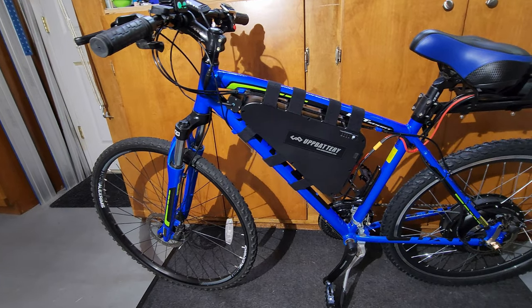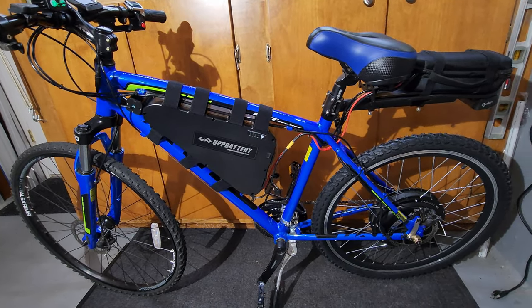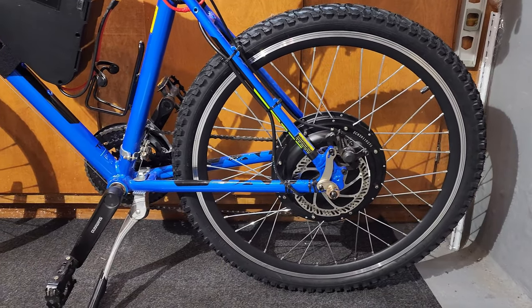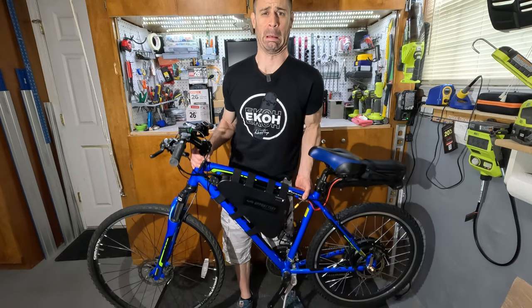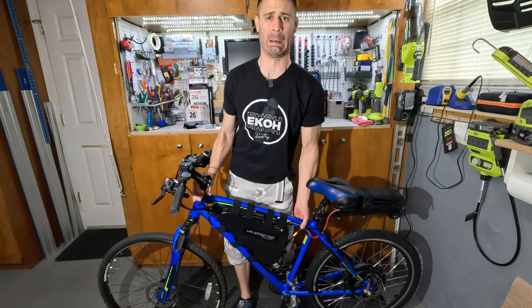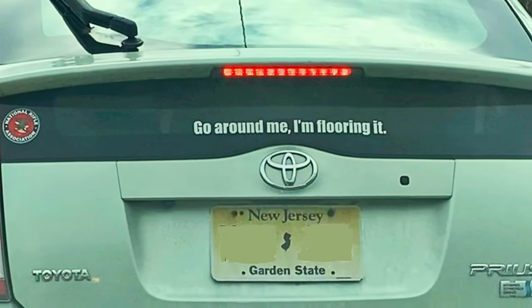This bike was electrified last year. It's a 2017 Jamis DXT Sport with a 19-inch frame. With disc brakes and plenty of space for the triangle battery, it lent itself well to the conversion. The bike in original form weighs a hefty 32 pounds, which the kit doubled. Still, with about two horsepower, it's got a better power-to-weight ratio than a Toyota Prius.